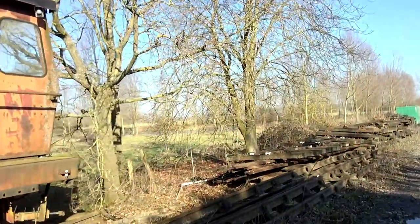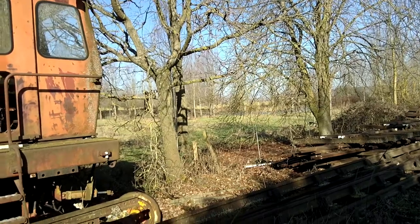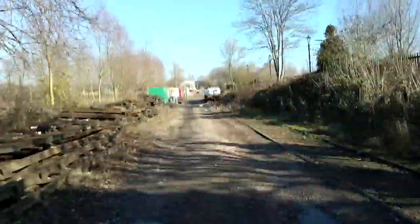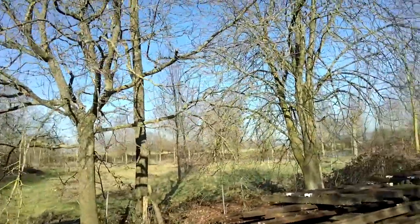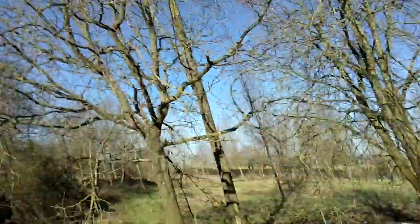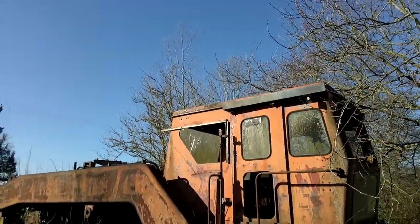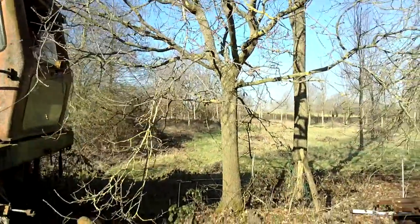It looks like a pheasant. It looks like it's in the bushes — can't see him. There are places like this that are teeming with wildlife but they're not used to humans, so you kind of have to wait. There it is.